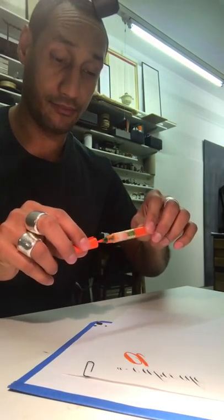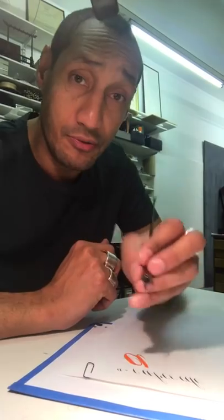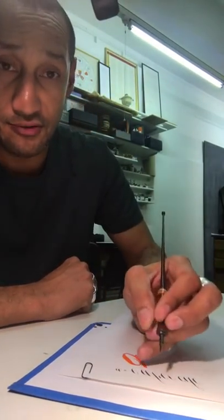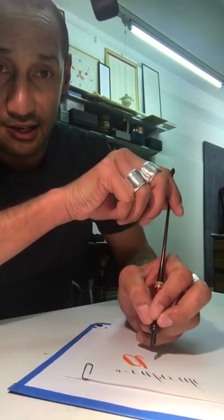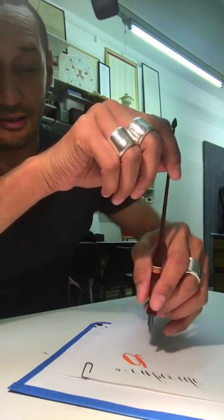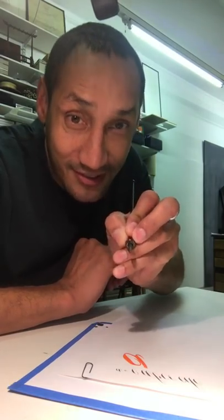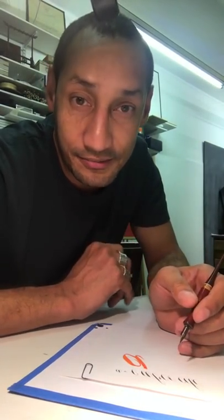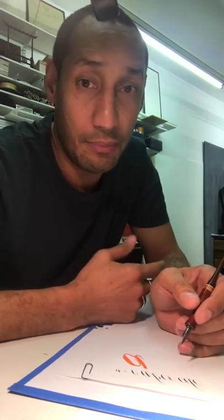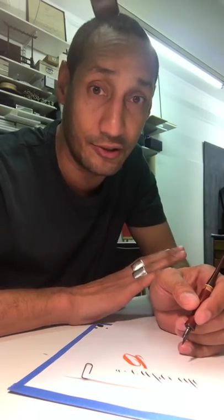That brush hold allows you to do really beautiful swells. That brush hold can help you move away from gripping tightly — because you have to tilt and tuck the fingers under. If you have pain in the middle of your palm, that is a real problem — a big issue.